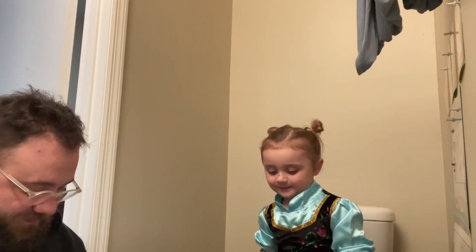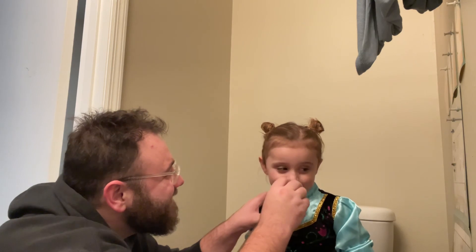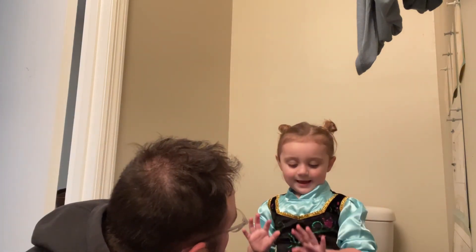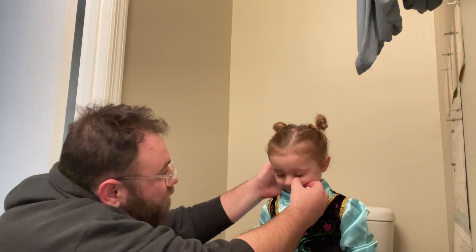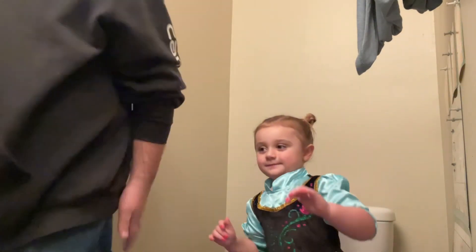Daddy, what are you doing? He has no idea what he's doing, does he? Are you having fun, though? Savannah? Do you like doing this kind of stuff? Yeah. It's a makeup-y. That's it. Can I take your picture? Can you stay right there? Here we go.